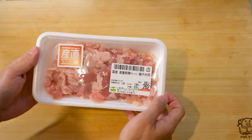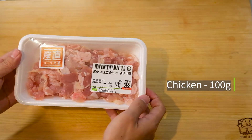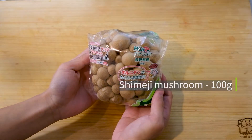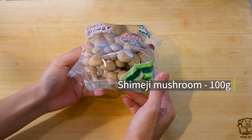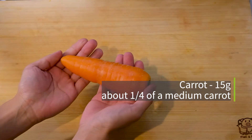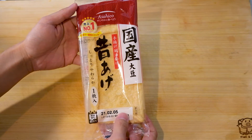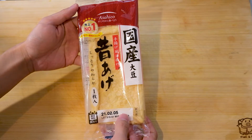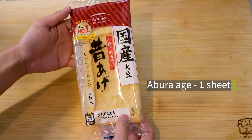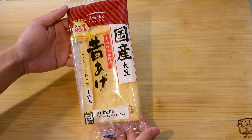Chicken thigh — I bought some that's already cut up into small pieces to save a step. Shimeji mushroom — the recipe states that you can probably use any kind of mushroom that you like. A carrot. Aburaage — these are sheets of deep fried tofu. I bought just one because I was going to use one today, but if you want to be more economical you can find these in packs of three or four.